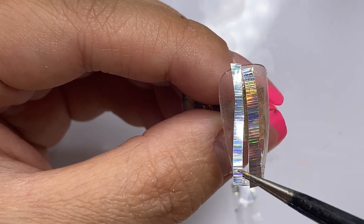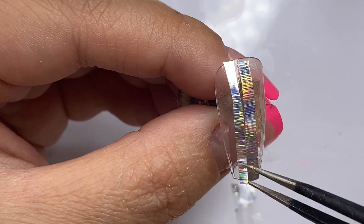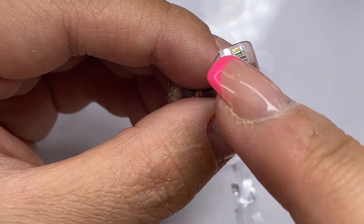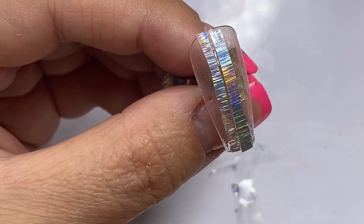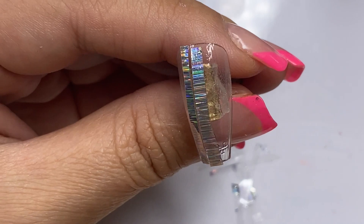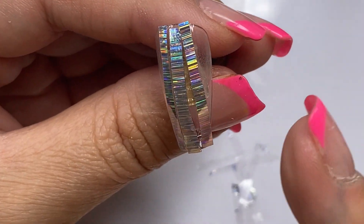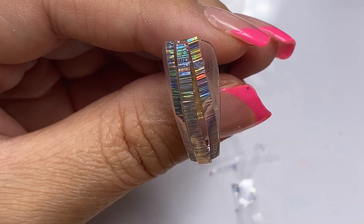On this very first nail tip, I'm laying down a layer of the gel and then putting the foil on top without curing. I'm doing this to see how well the foil sticks onto this gel. This gel is very thick, so a little does go a long way.